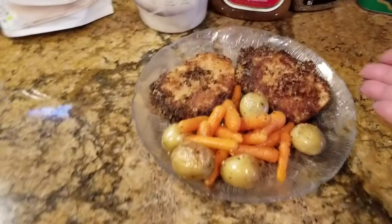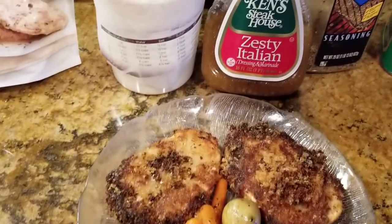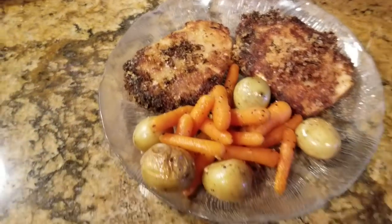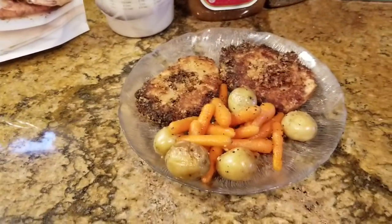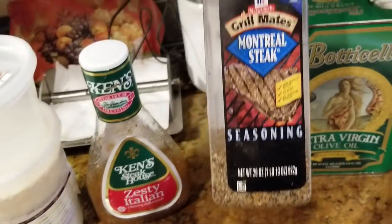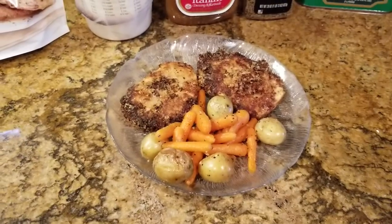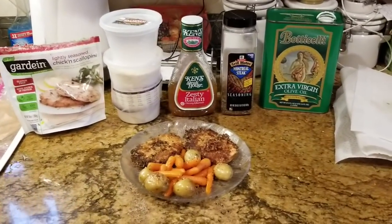So there you have it — here is my Gardein Chicken Alternative coated in Italian dressing and mashed potato instant flakes, and deep fried in oil. That's really good. And then my vegetables — I mixed them in extra virgin olive oil in a big bowl and then put them in the pan with Montreal steak seasoning all over, not too much because it does get spicy. And there's my meal. It only took no more than 25 minutes, half an hour the most from beginning to end. Bye guys, hope you like it.